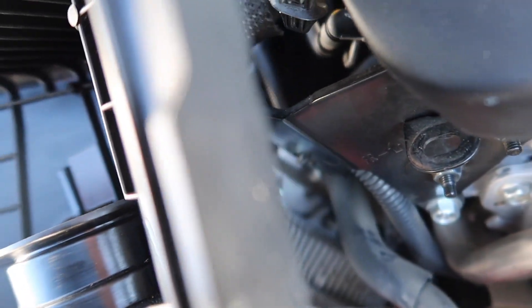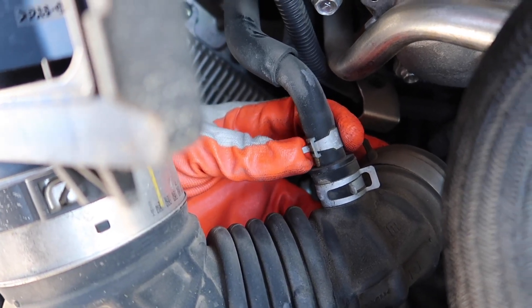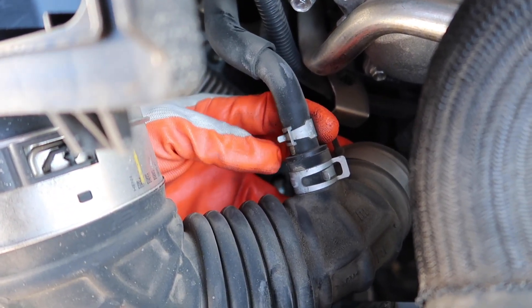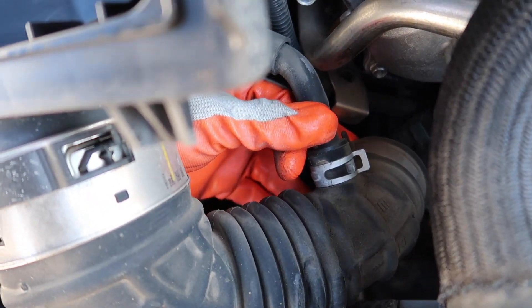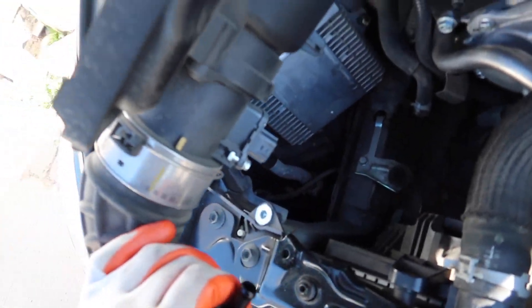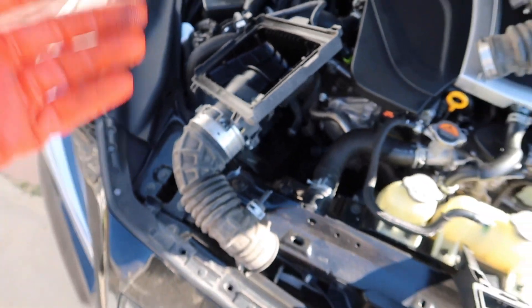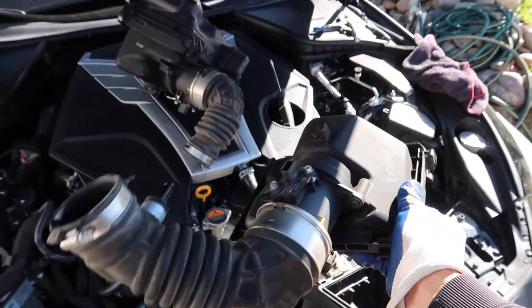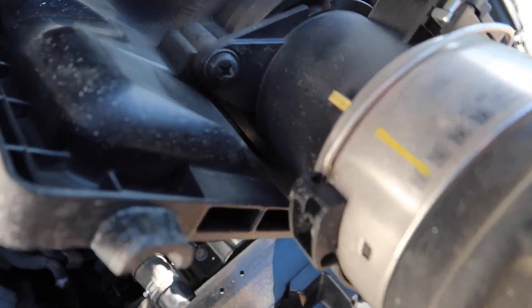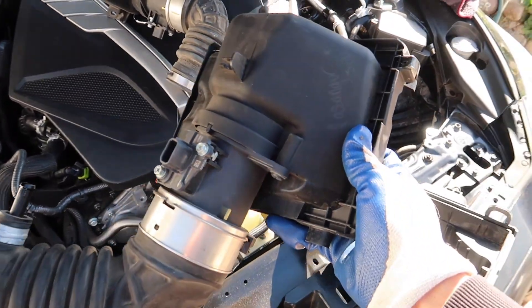The next thing you're going to want to do is undo the clip holding this PCV pipe right here — just get some pliers and take it right off. Now that you have more room to play around with, go back in and hit the clip that's under there to get both assemblies up out of there. Then undo the Phillips head screws on both sides and take this whole top piece off.